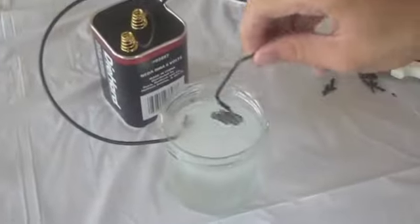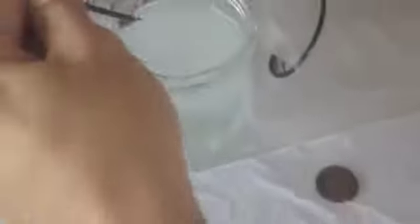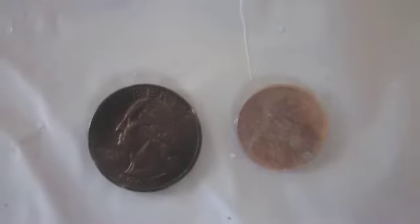After about five or six minutes, we took out the quarter and we were happy to see it developed a nice shiny copper sheen to it. And while we were happy with our first result, like great scientists, we decided to do it again.